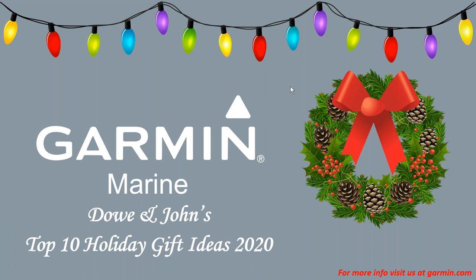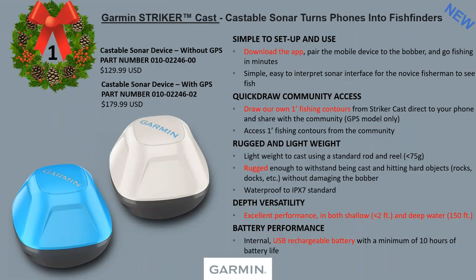Dow and I went through the gift ideas that we'd like to get — or heck, like to get if we're kids. First on the list is the Garmin Striker Cast. We just announced this at our last show. This is a castable sonar that turns phones into fish finders. We have two units: one without GPS, and one with GPS.